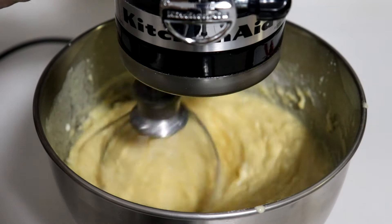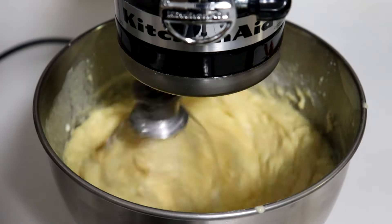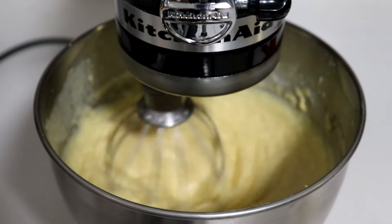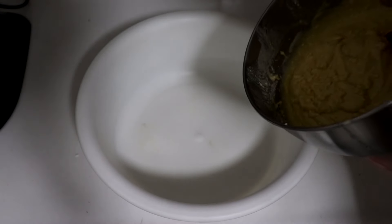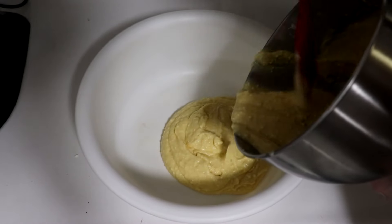Now back to our regular scheduled programming. Gradually start to build up the speed of the blender until you get a good mix going without causing anything to spill over. Once all of that is set, transfer it into a large container and put it in the fridge while you do your cleanup and prepare for the next step.